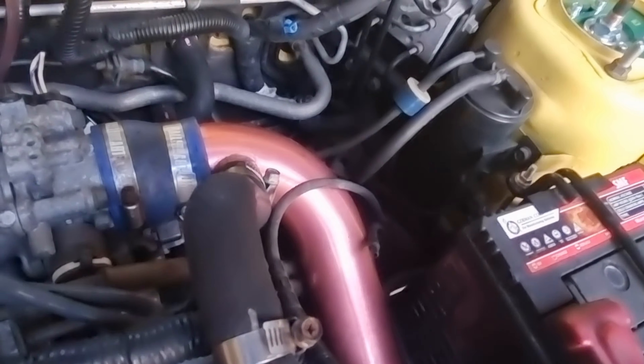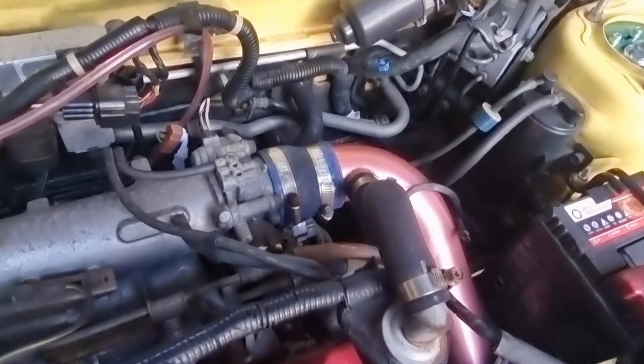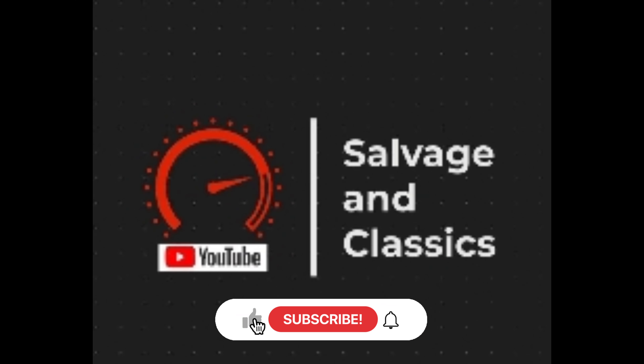I'm going to change the fuel filter down there as it hasn't been changed — I should have done it, it completely crossed my mind. Everything else has been changed bar that. I'll also pull the fuel rail out and get the injectors cleaned. Cheers guys for coming back — let me know if there's anything you want to see. I'll document cleaning the injectors and changing the filter. Don't forget to like and subscribe — see you next time.